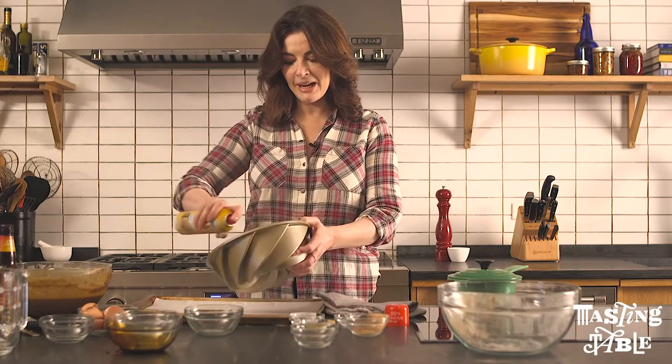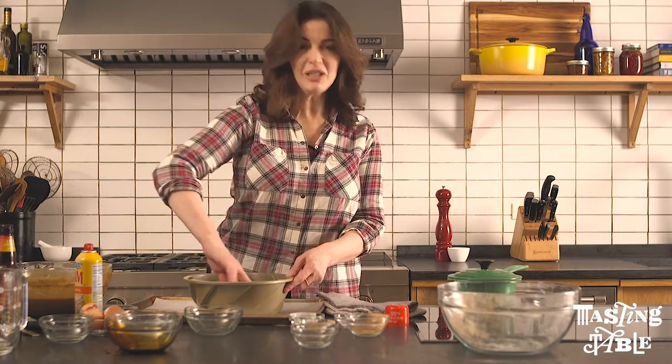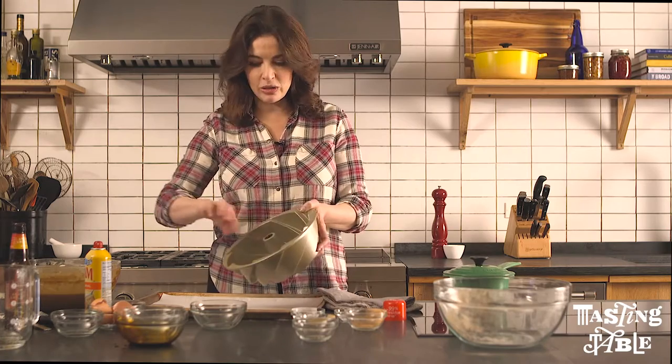When you make a bundt cake, the important thing is that it comes out in one piece. This bit round the funnel is, I think, the most important part to make sure it's oiled there.